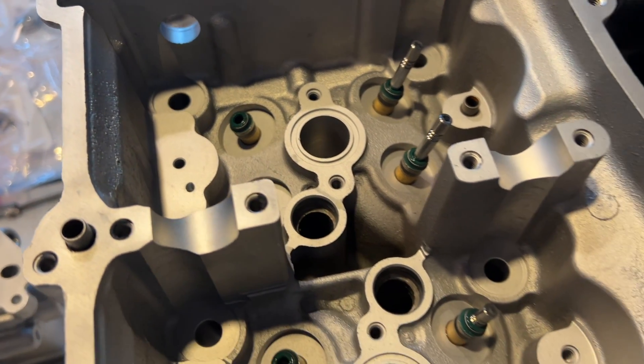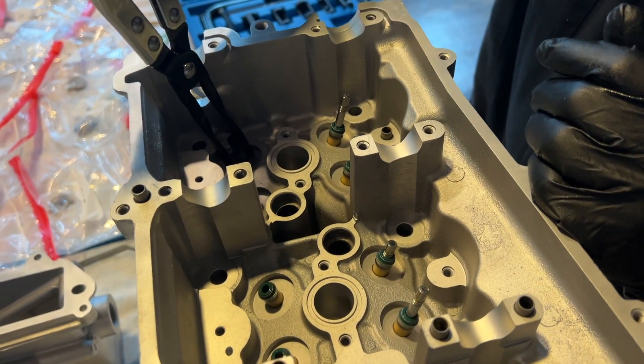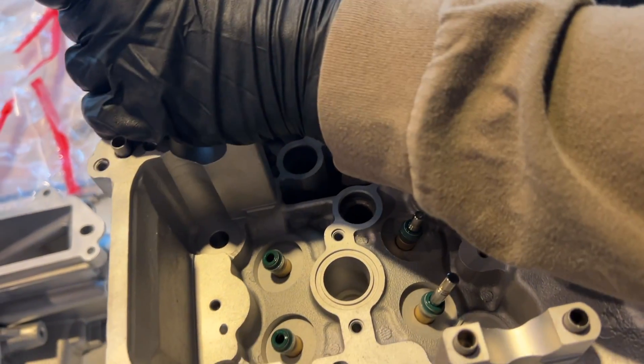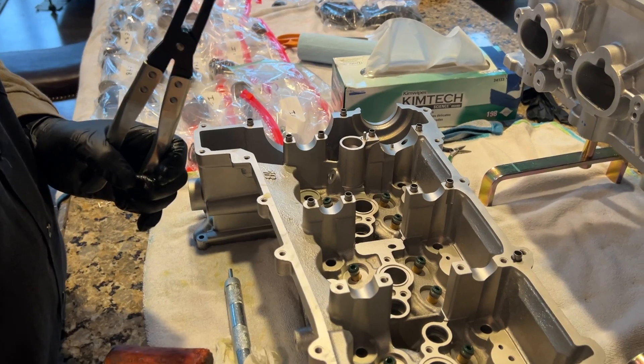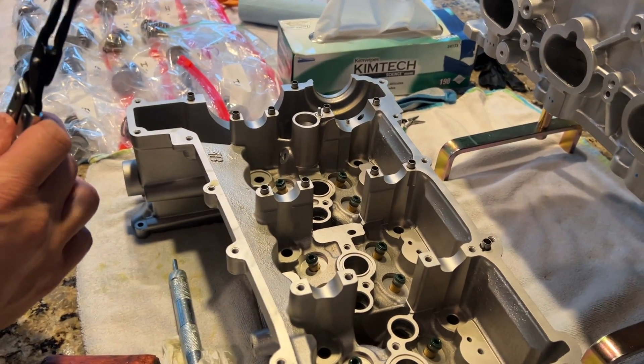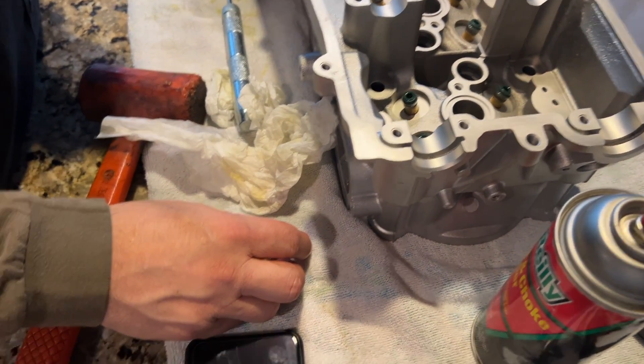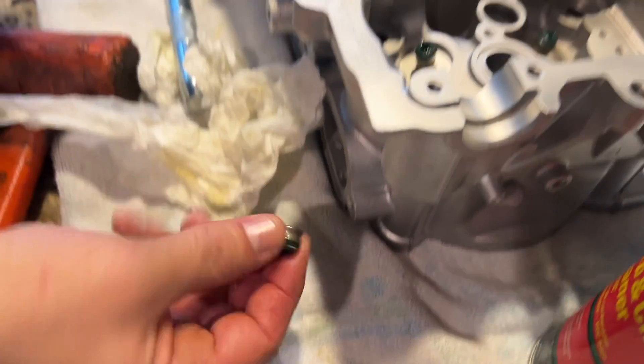For our intakes we're going to carefully remove these seals, put the washer on, and then reinstall. Be as careful as possible. If your engine has double springs for the intake, make sure you do this before installing the seals. We have two extra valve seals so we're actually going to show you the removal process too.